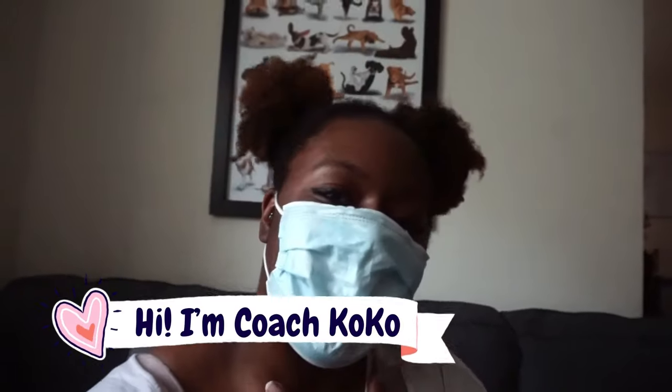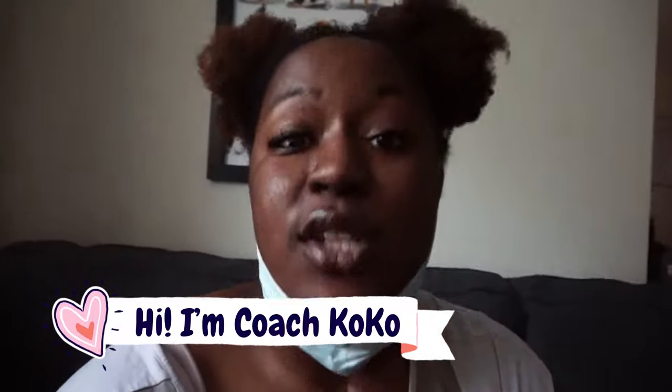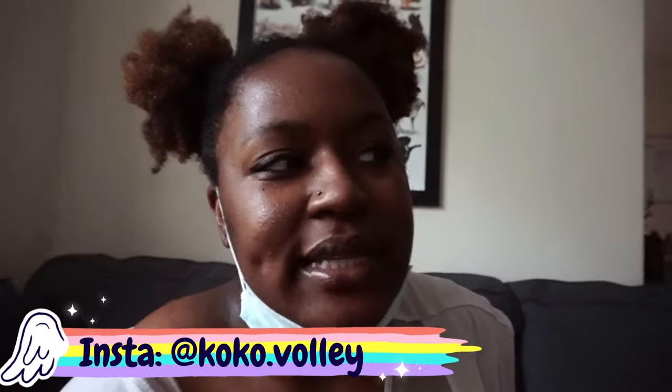Hey, what's up you guys, welcome back to my channel. My name is Coach Coco and I love volleyball so much. My channel covers tips, tricks, hacks, and anything you could ever need to know about volleyball. I've recently been thinking about adding some new dynamics to my channel so you guys can see more about things I do outside of traditionally playing on the court.